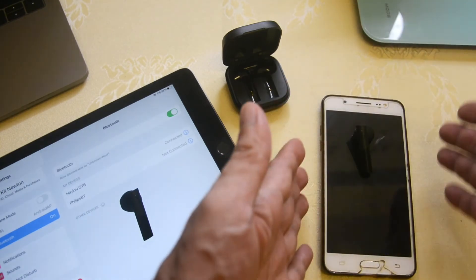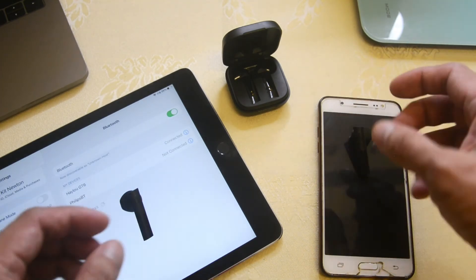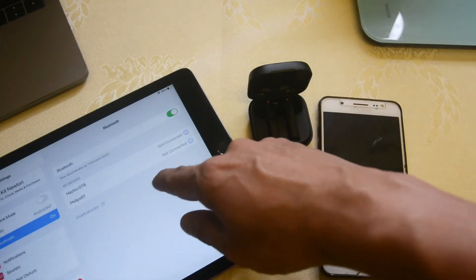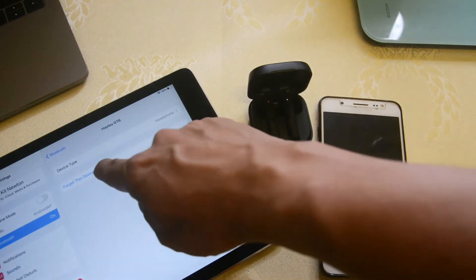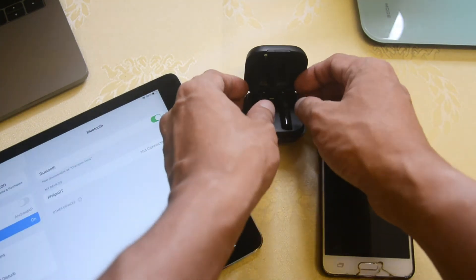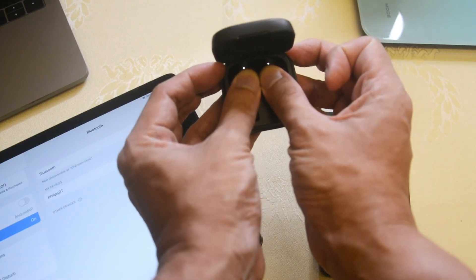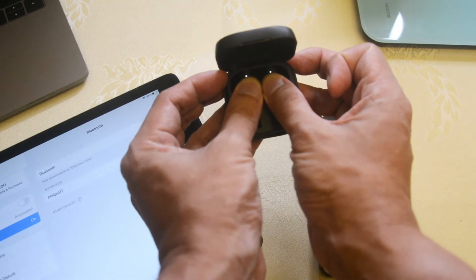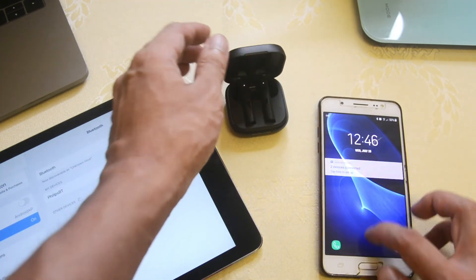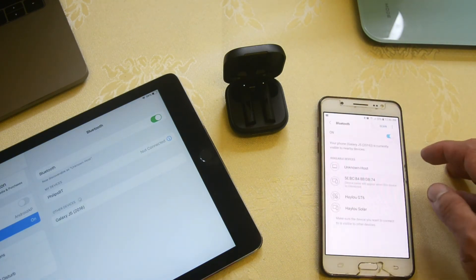Now, what if you want to put both earbuds back to the Samsung device? You need to do a factory reset again. Put both earbuds back into the case, then unpair the left bud from the iPad. After that, factory reset by holding both buds in the case for 10 seconds and wait for the red and white blinking. Both earbuds are now factory reset. Remember to unpair from the previous device every time before you factory reset.